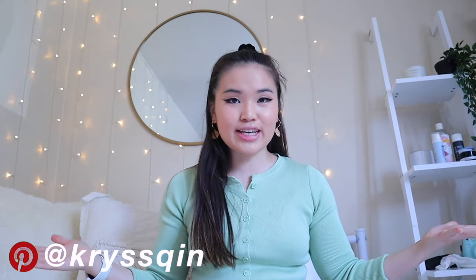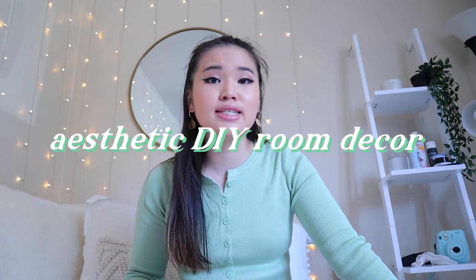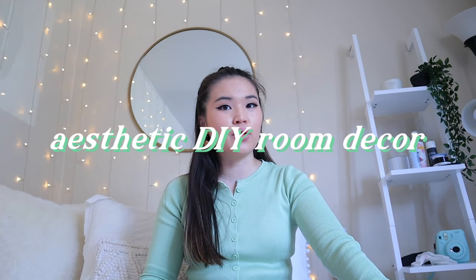Hi everyone, it's Krystal here and welcome back to my channel. Today's video is very exciting — we'll be making some aesthetic DIY room decor. I just thought it'd be fun to try these out and share some cool and hopefully easy DIY ways for you to spruce up your own room. Without further ado, let's get started.